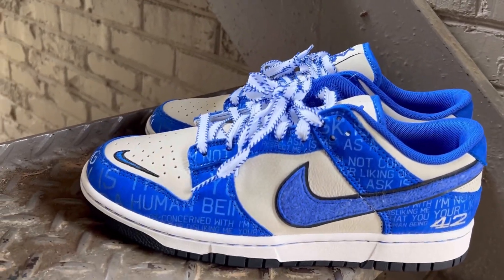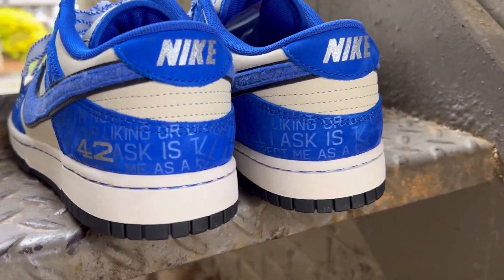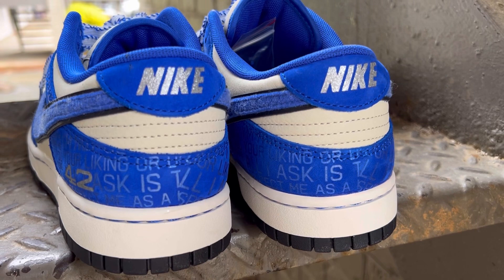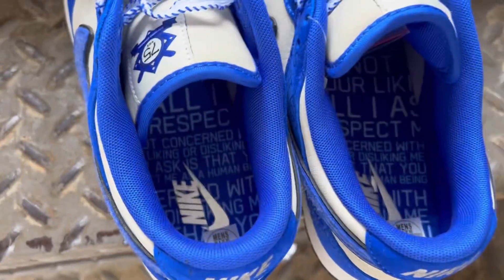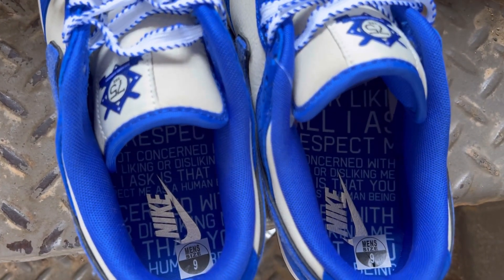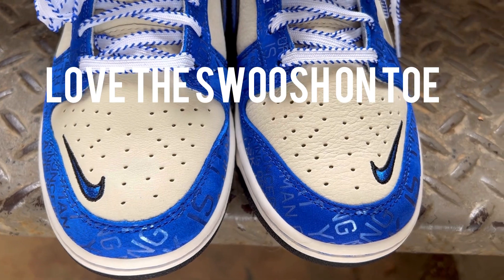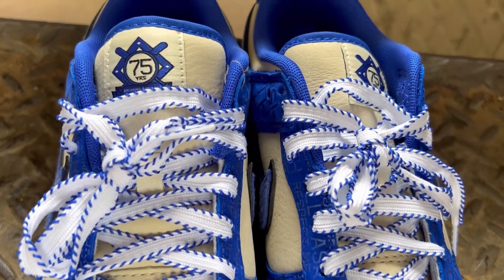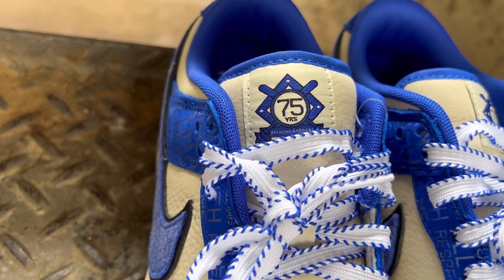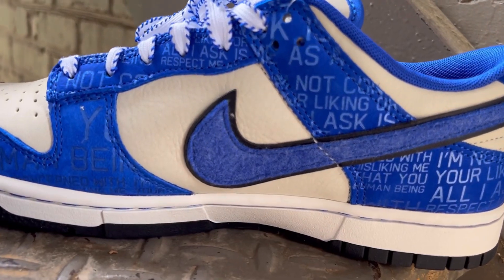Now let's get into the Dunks. These are just done so well — the colorway is great, the writing throughout it, the little silver hits on the back and the Nike branding. It's a wonderful pair of kicks. If you're thinking about getting them, get them. They're going about $150 over retail if not more depending on sizing, and it's just done really really well.